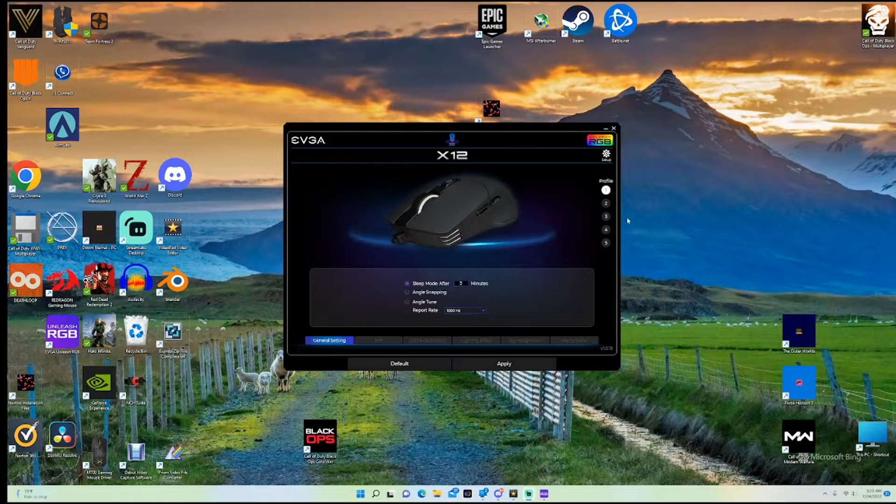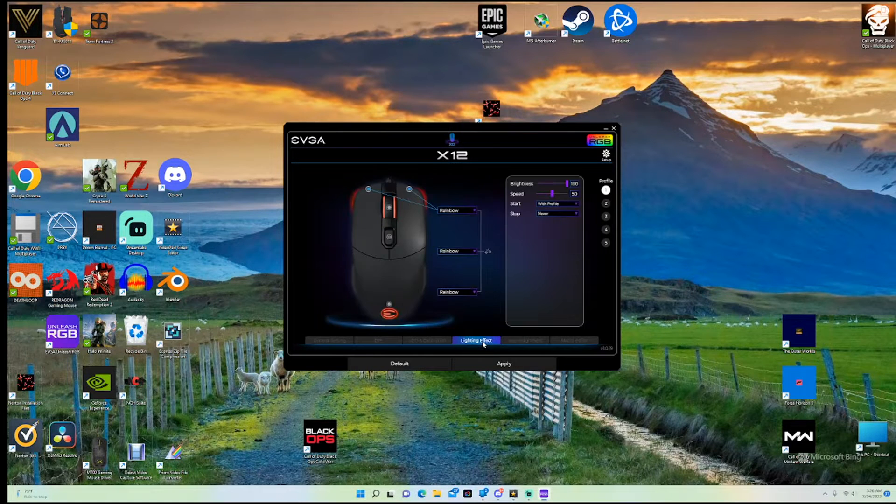The software for this thing is pretty darn nice. You've got five whole profiles, DPI settings — I like 1600. There's LOD and calibration, which is pretty cool, something different. Lighting effects let you set each of the three different sections to something different if you want. I just leave them on rainbow.